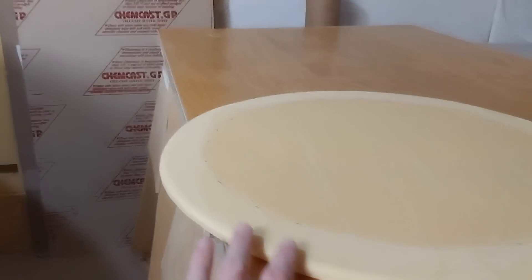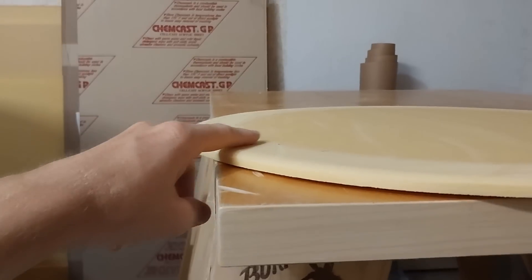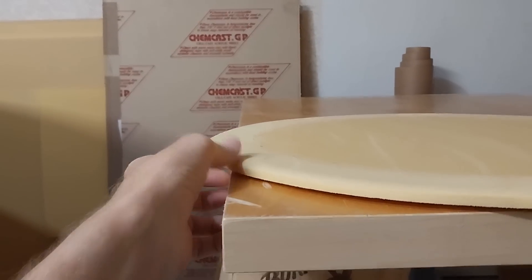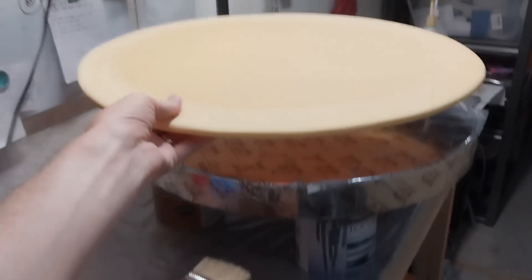Here's the foam for the core. You can see I've shaped the edges over two inches or 50 millimeters and rounded the sides, so that'll go inside the hatch cover.